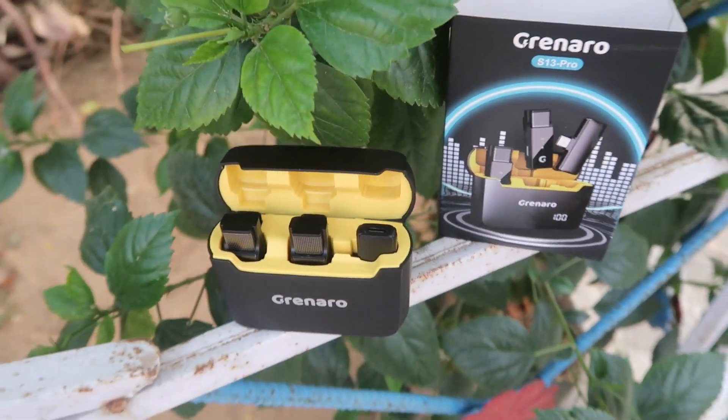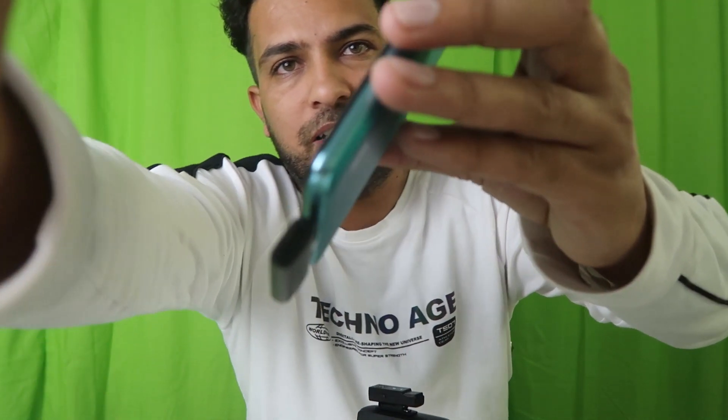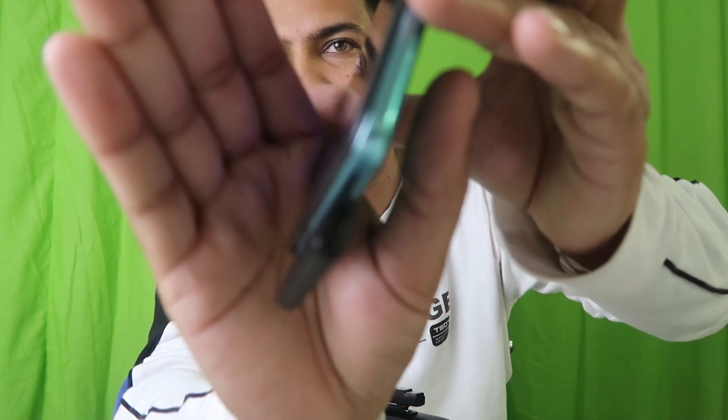Now everything is closed and the microphone is back to high-quality noise cancellation mode. That covers the quality of this microphone. Hope you understand how it works — there's nothing complicated. Just install the receiver on your mobile phone and you're ready to go.